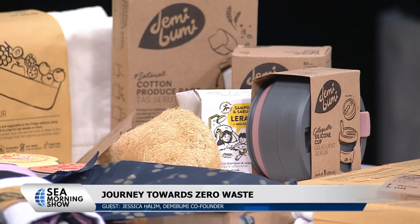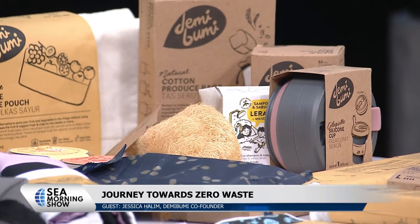The public response to my lifestyle and education has been very good for my own growth as well — I learned a lot, and that's how I can create better products. Innovation comes from what you need yourself. You can mirror your own household: what do you need? I don't need shampoo bottles anymore, so I created shampoo bars, conditioner bars, and soap bars. Learning from my own experience helped shape the products we now make at Demi Bumi.